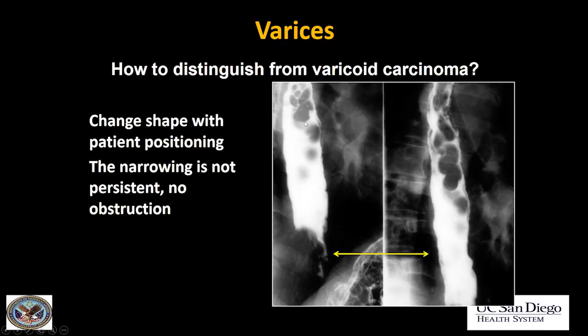Here's a case of true varices. Varices will change with the patient's position. When the patient was lying prone, there were large varices in the distal esophagus and in the front of the stomach. When the patient stood up, they completely changed — some opened out, others changed in shape. So varices will change with position and they usually don't cause obstruction either.